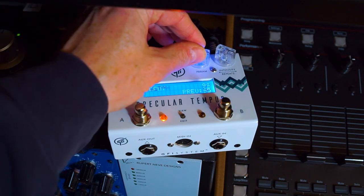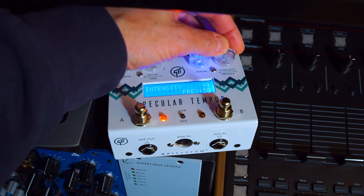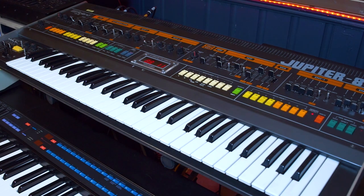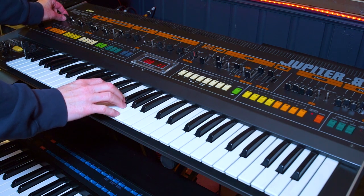Since I'm working on the stereo version of this track, I'm using the Specular Tempus with a nice shimmer algorithm for the reverbs. It actually took quite a while to find the right sounds for this arpeggiated part.